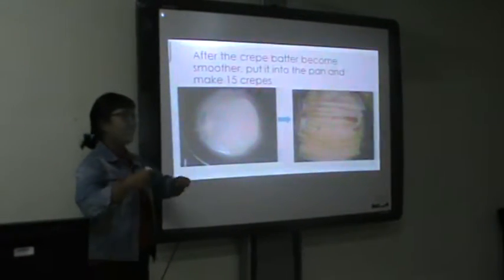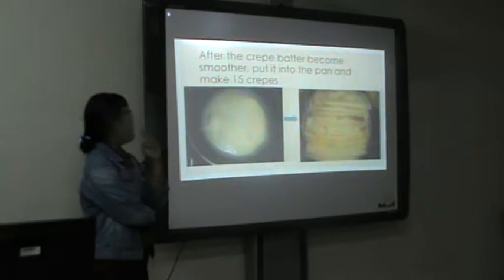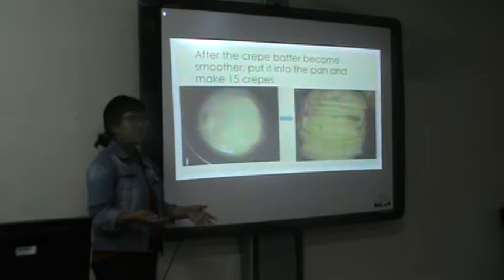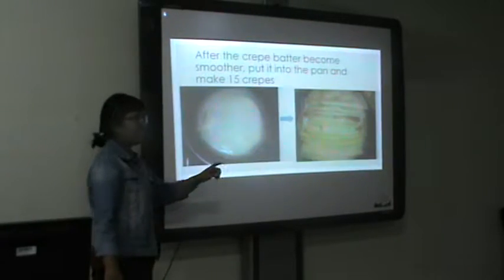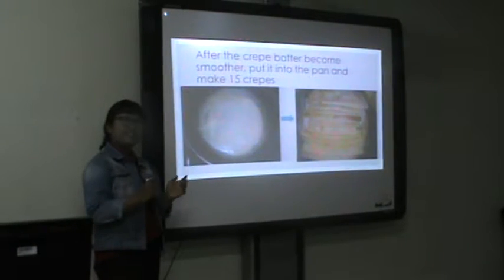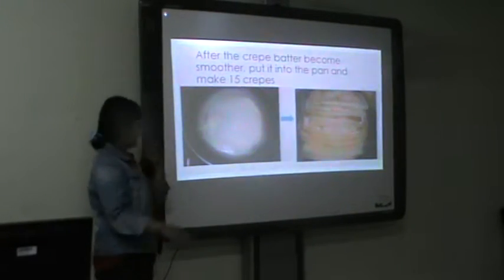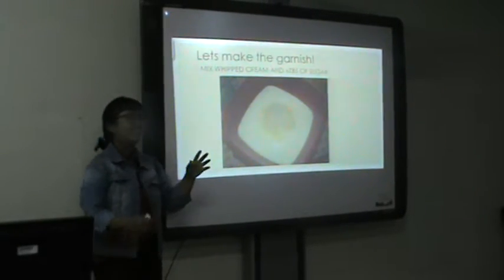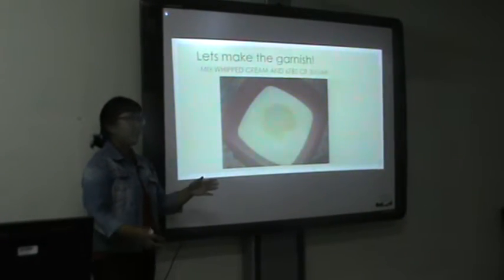...put it and make the crepe. Maybe you can make around 15 crepes — it's up to you. If you want to make up to 60 crepes, it's okay, as long as it can. Sorry, alright, sorry. And then after it is done, after you make the crepe, you have to make the garnish.